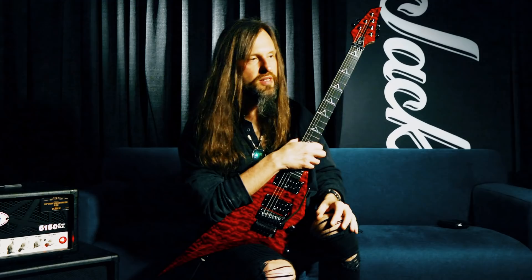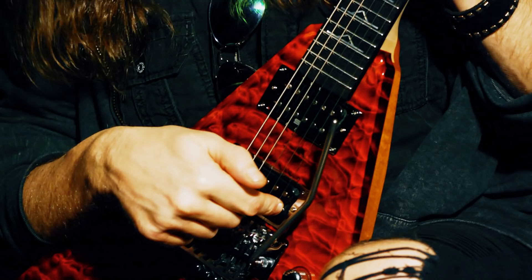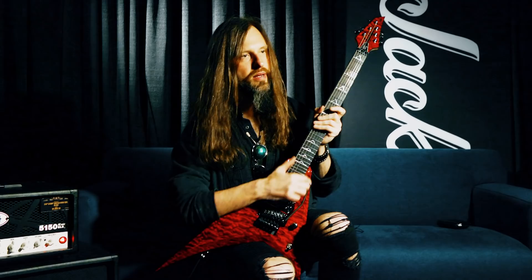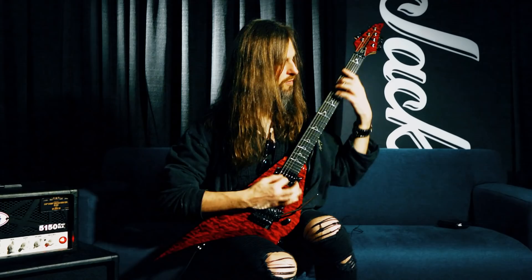I'm using Seymour Duncan Duality pickups, and they're a pickup that came out last year. They're incredibly transparent, very hot, very bright, and everything you play gets really out in your face. So it's not mushy or anything like that, and very high gain.